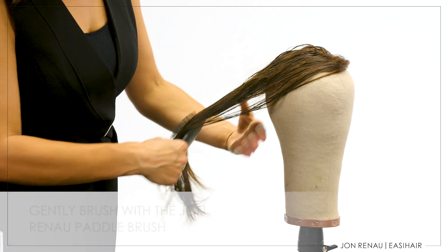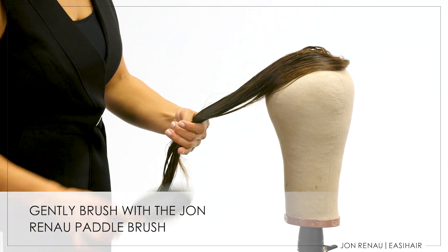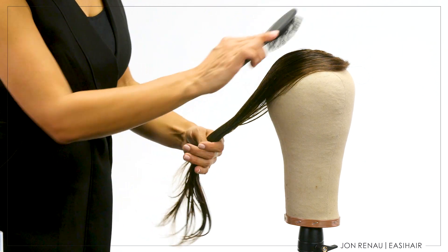When the hair is wet, use only the John Renau paddle brush to detangle. This brush has flexible bristles and was designed to protect both the hair and the delicate base materials.